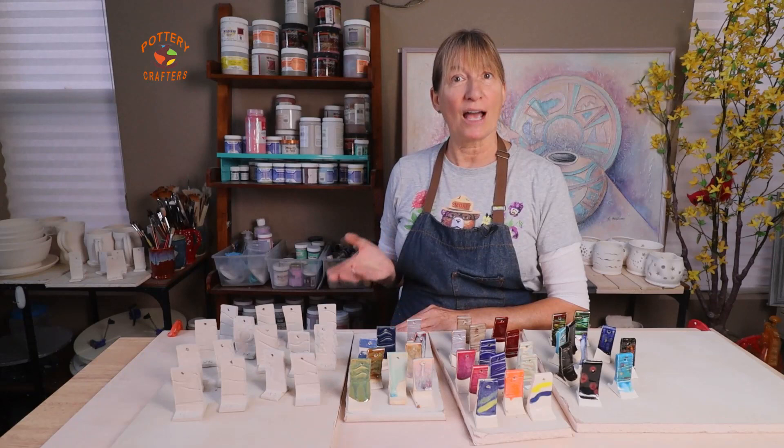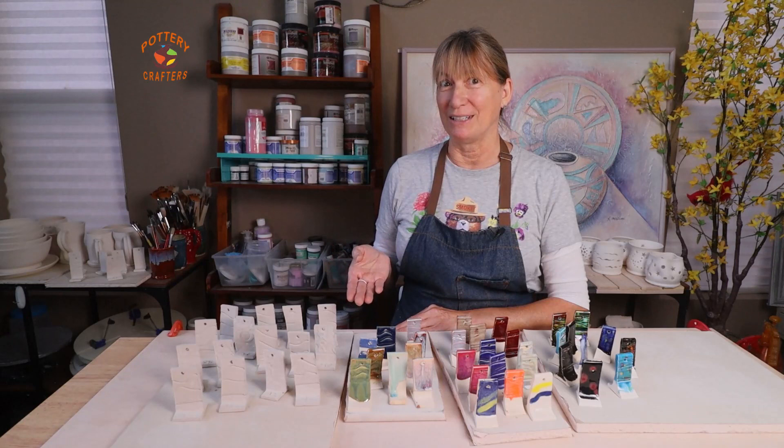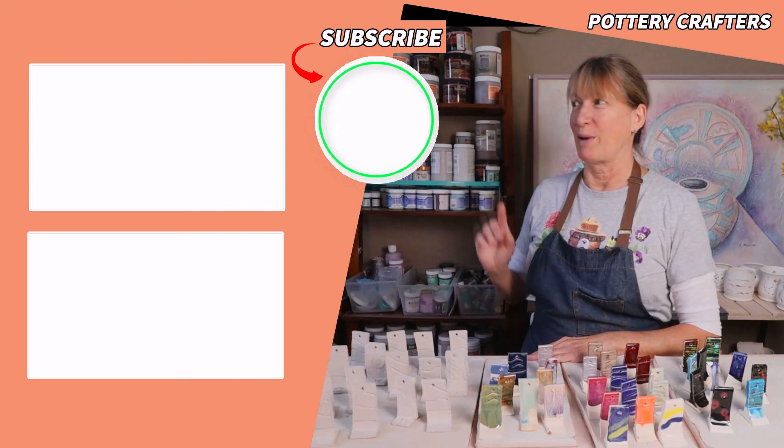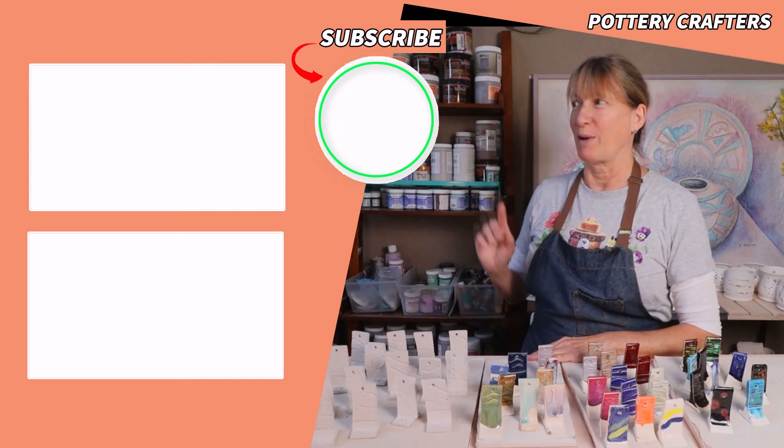Testing your glaze first is important when you want to try a new glazing technique, see how a glaze will turn out, make sure your glaze or under glaze is still good, or check if your glaze and clay are compatible. Now head on over to my trace and transfer video or my how-to bubble glaze video. Let's stay dirty — see you in the next video!